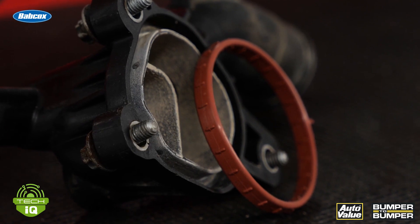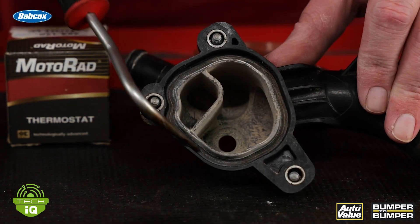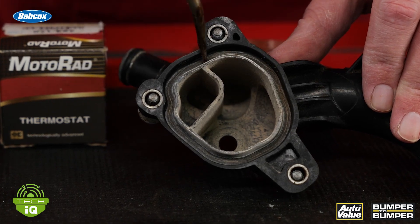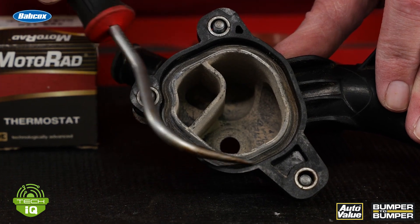This goes in a groove on the housing, and it's critical for the health of the component that the housing is not damaged. There should be no nicks, grooves, or cracks at all on the groove that holds the O-ring.